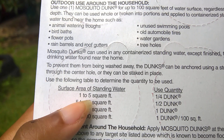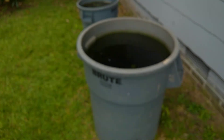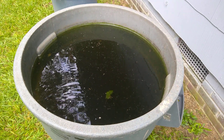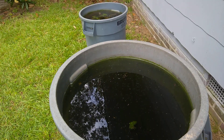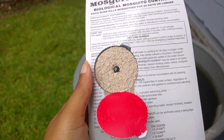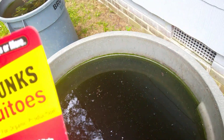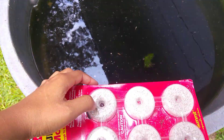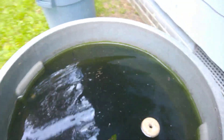One dunk will treat 25 to 100 square feet, so if you've got big troughs it'll work for those too. The water is so dark you guys can't really see it, but can y'all see all the stuff swimming in there? That's because my dunk ran out. I'm going to try to open this one-handed — it has a little round tab you rip off, then you push it out from the front.